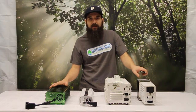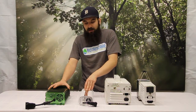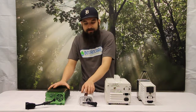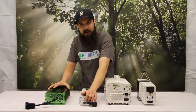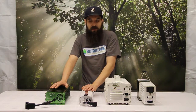Now let's look at the digitals. Digital ballasts are obviously quite a bit smaller — they use electrical circuitry to control the output voltage versus a solid steel core, which allows them to be much more sleek and small. A lot of them these days have small computer fans built in that help cool the system down, keeping it really cool running so it doesn't add almost any heat to your garden.